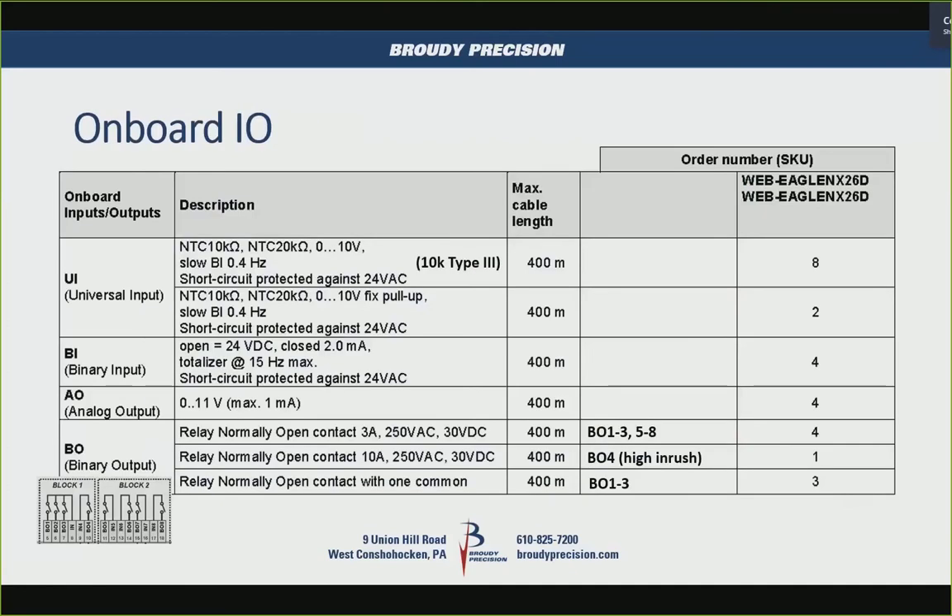For the onboard I/O, the universal inputs are capable of NTC 10K. Nowhere in any documentation — including from Germany — does it say whether it's Type 2 or Type 3 10K. Web Squad came back saying they're pretty sure it's 10K Type 3. I have a 20K NTC sensor and a 10K Type 3 sensor on the controller and they're within a few tenths of each other, so I tend to believe it's Type 3. In that temperature range, Type 2 and Type 3 aren't that far off anyway.